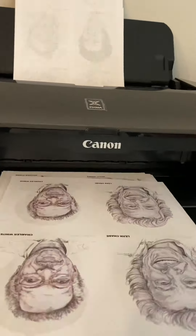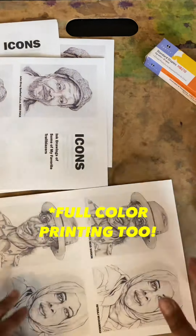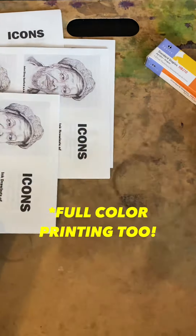My next project is figuring out which paper works the best. Apparently this printer works with a myriad of different paper types, so I do want to start printing on not only matte heavy paper like 80-pound paper — I want to find some glossy print paper as well. And I can actually print up to 11 by 17, so I also want to try that.